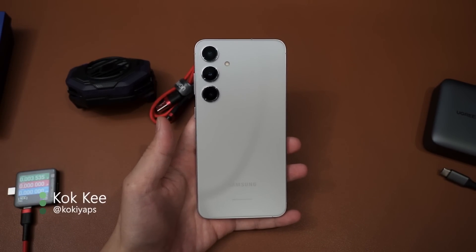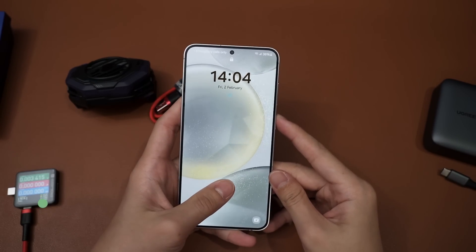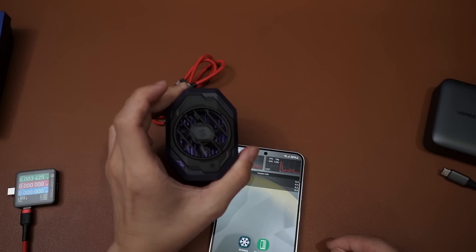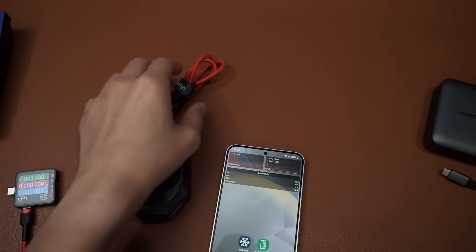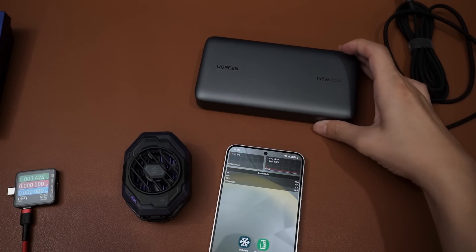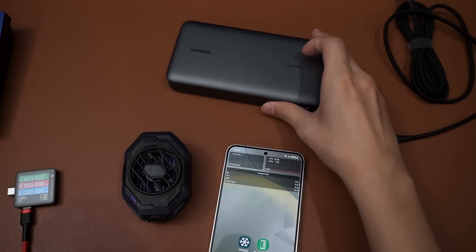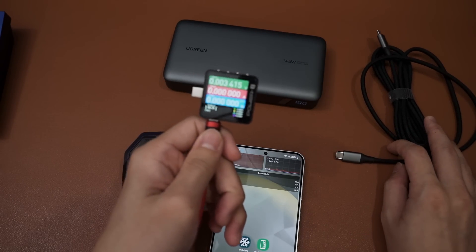As promised, today's video we're going to do the Galaxy S24 Plus - just the back. Same setup as what we did for the Ultra: the Black Shark Fun Cooler 3 Pro, and the same power bank, charged to 100%. It's a 90 watt-hour power bank, a really powerful one.